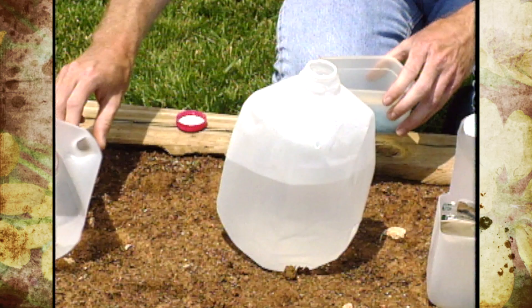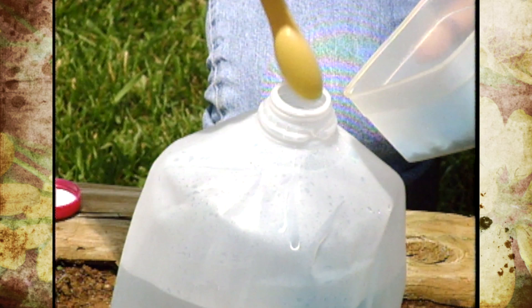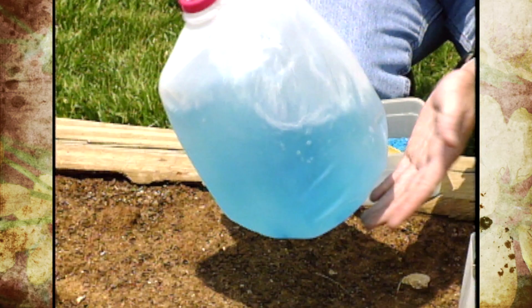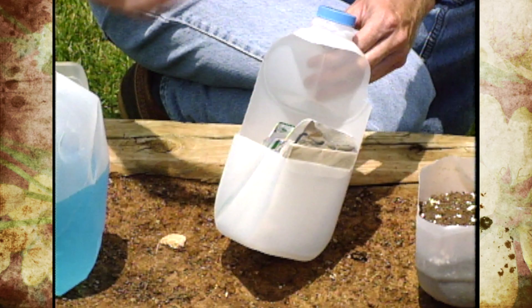One way I like to use them at home is by using the whole jug without cutting it — putting in water and water-soluble fertilizer according to directions. That way it's easy to get it stirred up nicely and get all the clods and clusters dissolved. Then I can just water my houseplants that way and store any leftover solution.